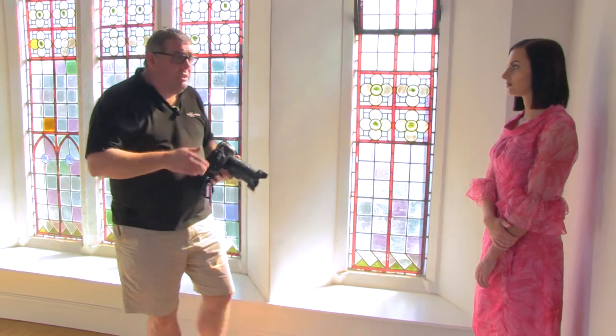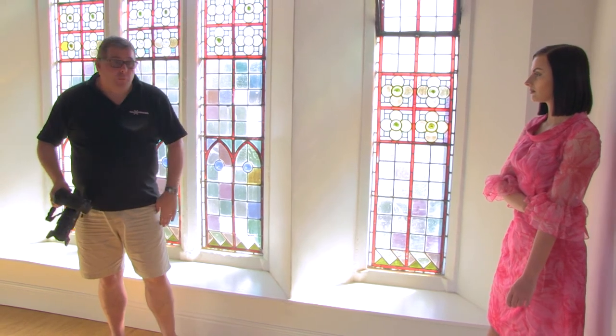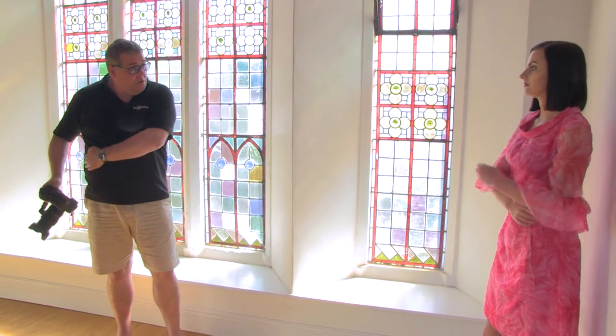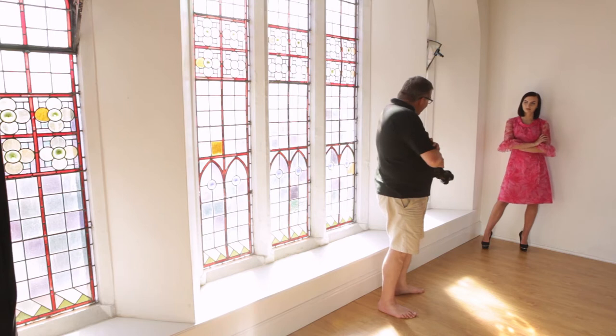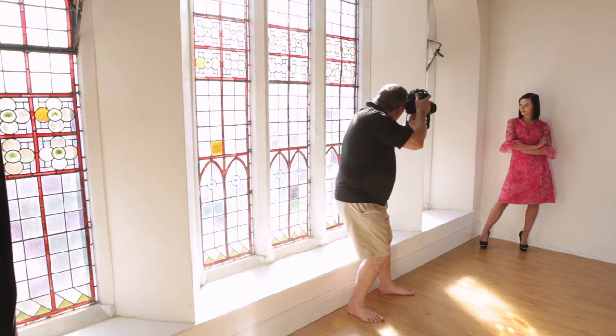Next, we're going to shoot just below the bust. I don't want to lose Kelsey's arm dropping off the bottom, so put your left arm across your waist and your right arm across your arm. Turn the body around towards here, turn the head back to me. Now this is just below the bust — but in fact, as you can see, it's almost a waist shot.